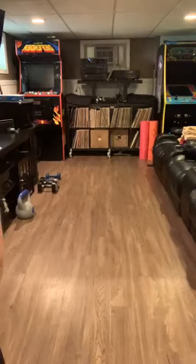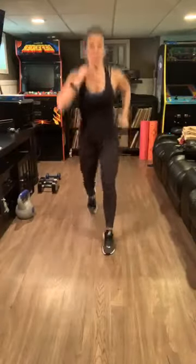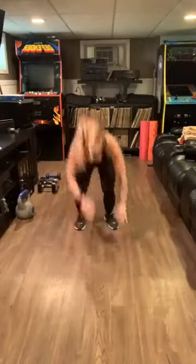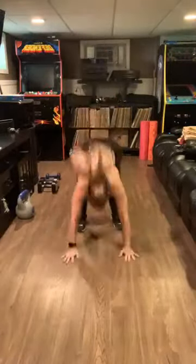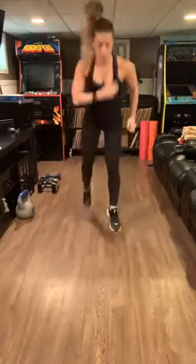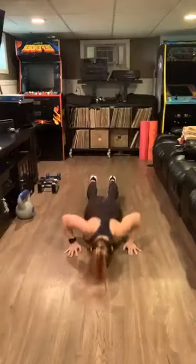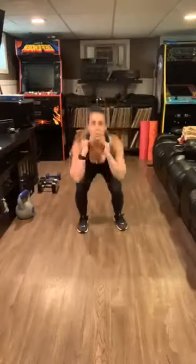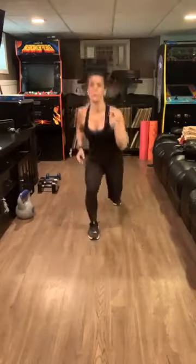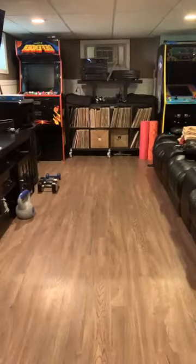All right, we have a 15-second beginning. Three, two, one — go! Lunge, lunge, squat, burpee, all the way to the floor. Lunge, lunge, squat, burpee to the floor, come up. Lunge, lunge, squat, burpee. This cannot be happening — I had it on the wrong one.